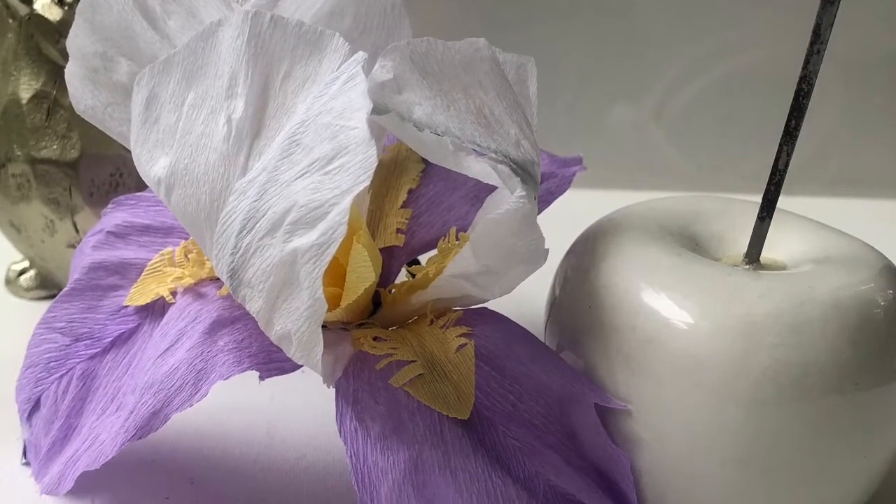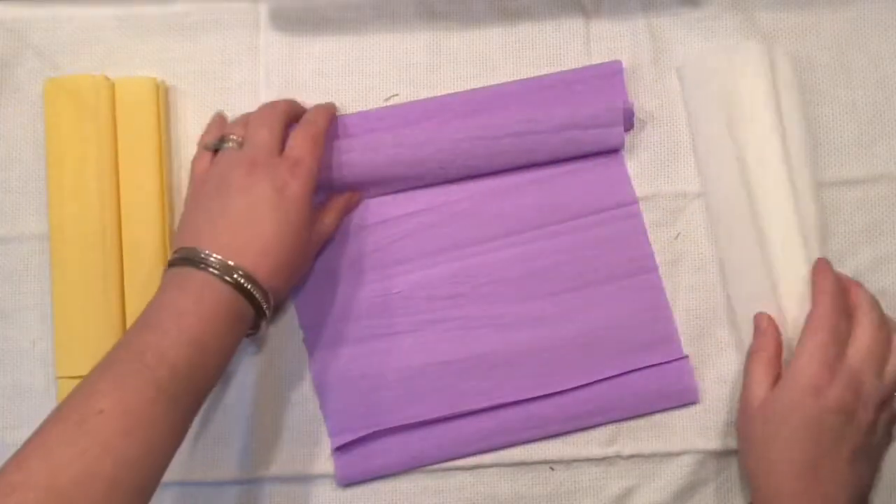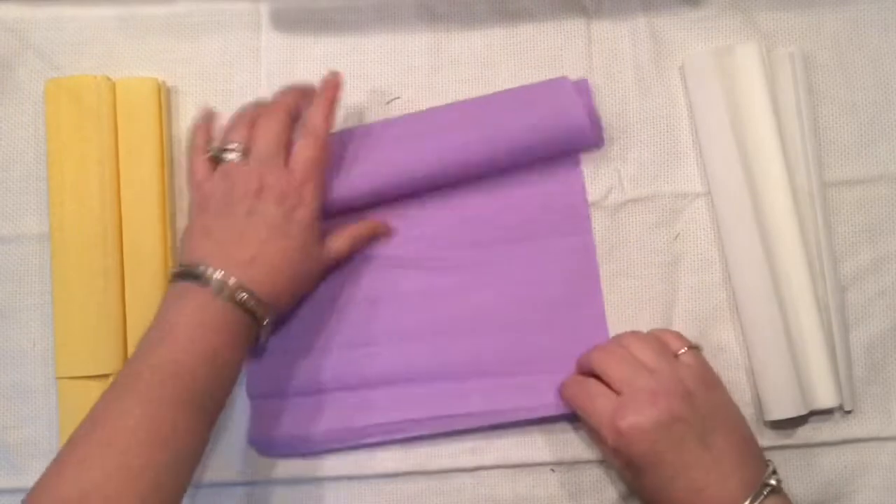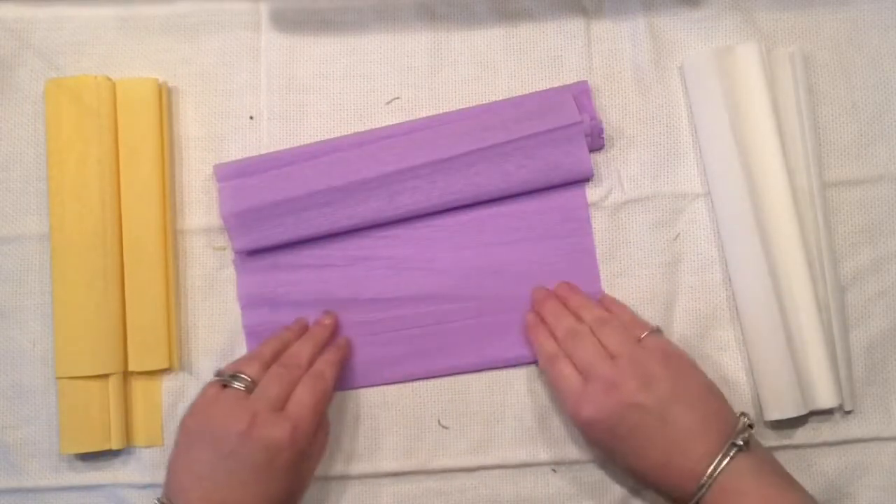Hello everyone! I'm so happy to see you here. Are you ready to make another flower with me? We are going to make an iris, and I would like to make the two-tone one. So I am cutting right now strips out of my big sheets of crepe paper.